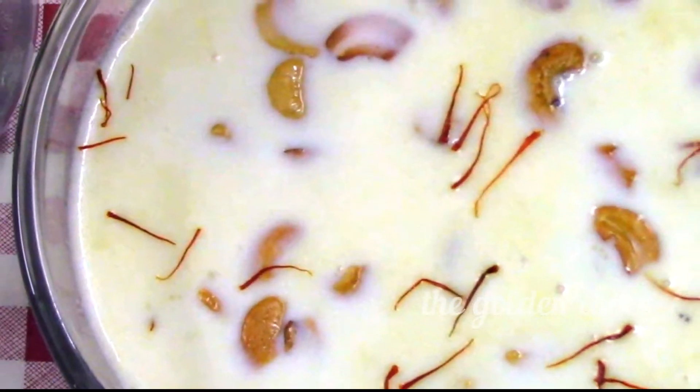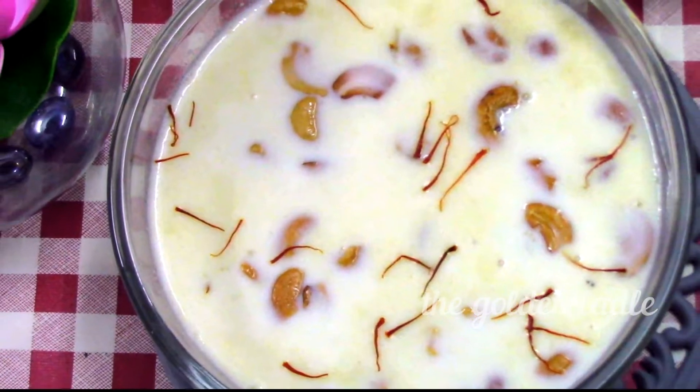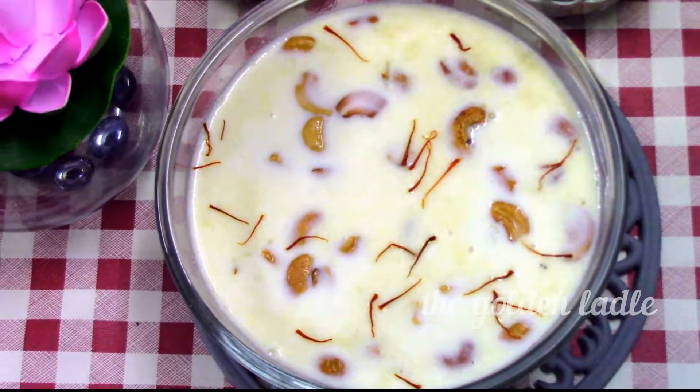Welcome to the Golden Ladle, the home cooking channel. Let's make the quick, easy, and extremely tasty semia kheer.